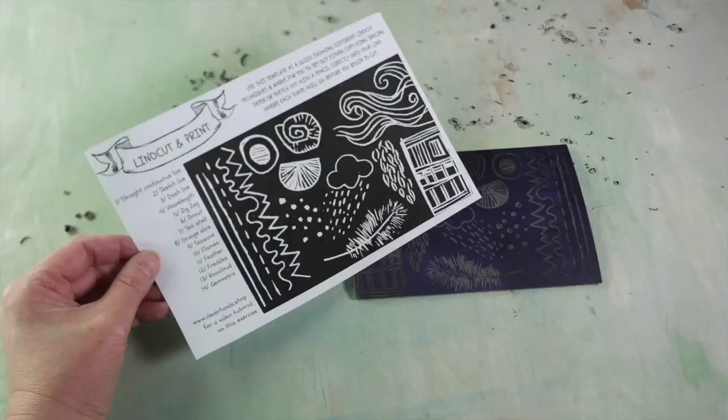Hi there and welcome. In this short demo video I'll be showing you how to cut what's called a mark making sampler with a lino cut tool and a lino sheet.